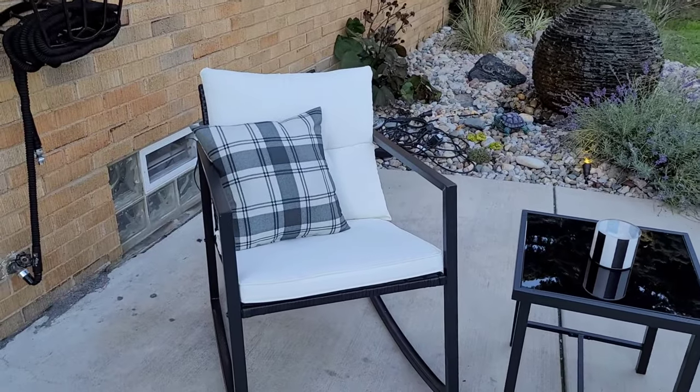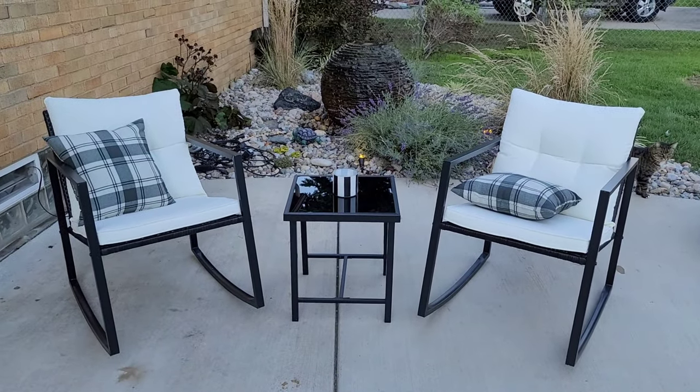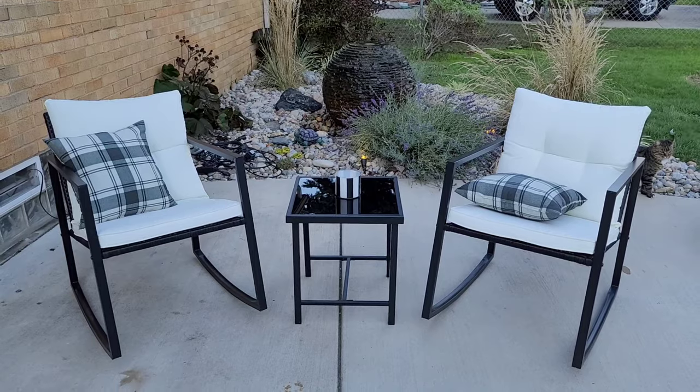I don't know if you can see me swing. I will put a link in the description below for these outdoor rocking chairs that I got on Amazon.